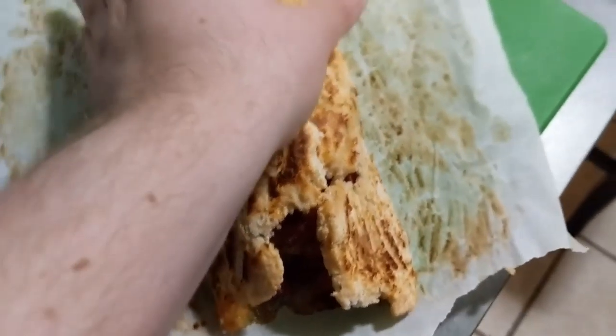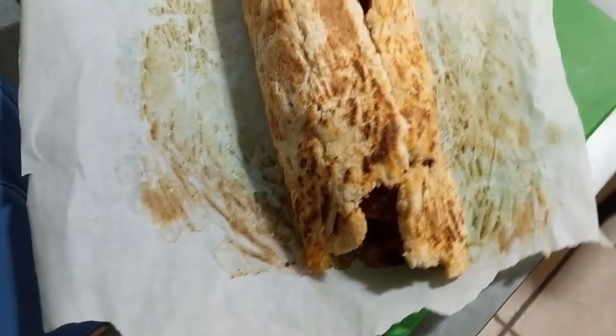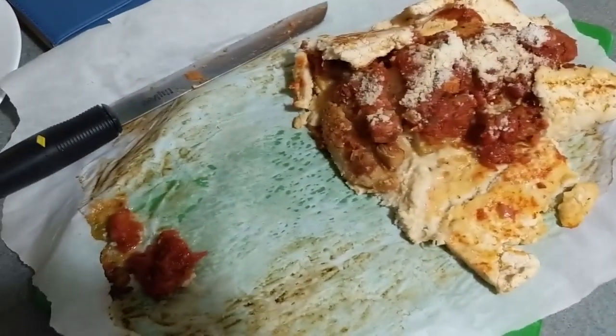Since the recipe wasn't correct and I had to go very far off of it - they didn't add any water whatsoever, so this wasn't turning into a dough - I think this might actually be good. And this is what happened when I tried to cut it.